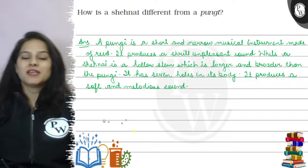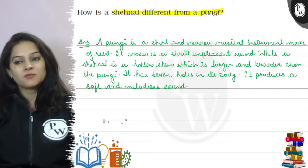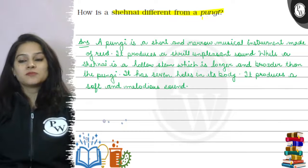Hello, let's see our question. So our question says, how is a shahnai different from a pungi? So let's understand our answer.